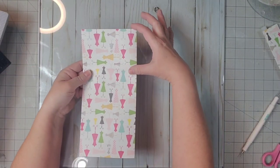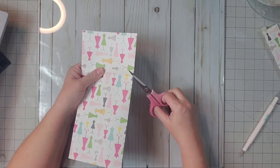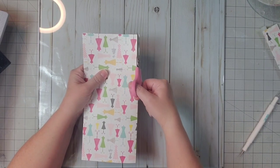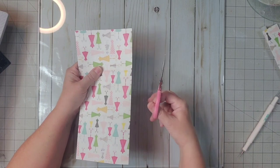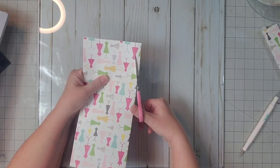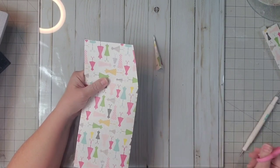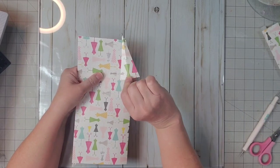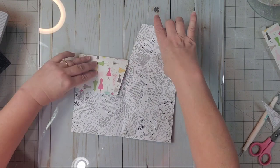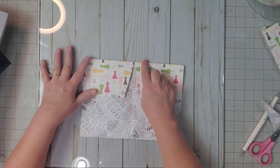Now you can see the shorter part — that's going to be our pocket. I'm going to take my scissors and start at the fold line and just cut a small V, maybe a half to three quarters of an inch across from the bottom. We take out that V and when we open it back up, this is how we fold our folder in. We're going to make a couple more snips on it.